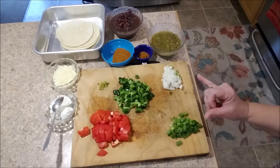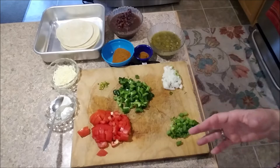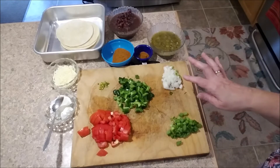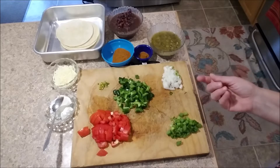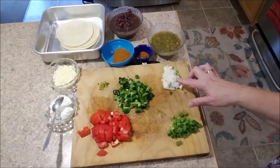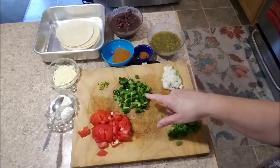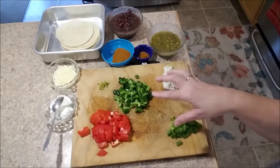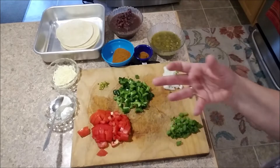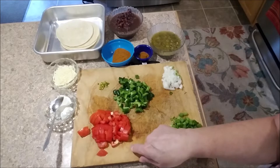I had two green onions with the whites separated from the greens, but two didn't feel like quite enough so I added about a quarter of a small regular onion, chopped up. This is a poblano pepper, and I also have some green pepper that I added because my peppers were very small. This is two diced tomatoes.